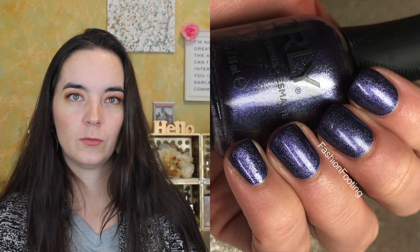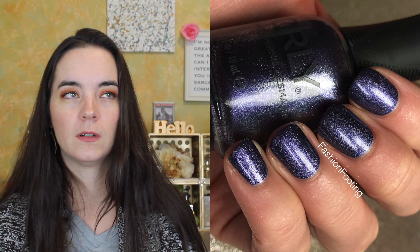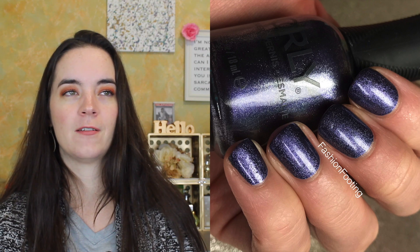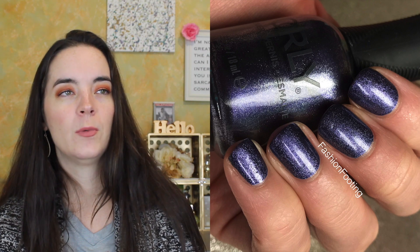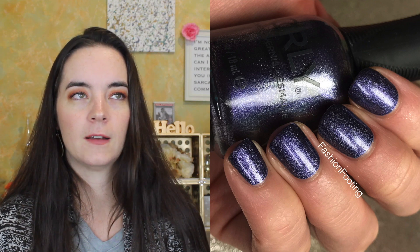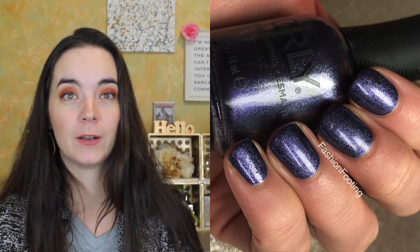The next one is called Nebula and this is a metallic royal blue. This one for sure covers in one coat. Oh my goodness, I love this — I am loving metallic polishes right now, I'm having a moment with them and I want every polish to basically be a metallic foily-looking polish. This one covers in one coat.